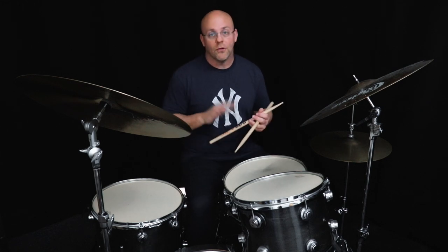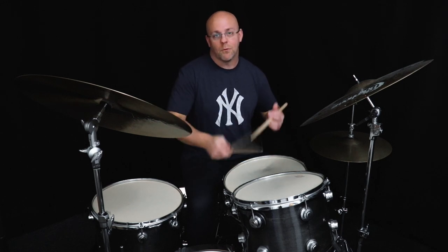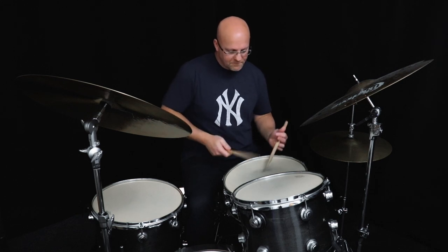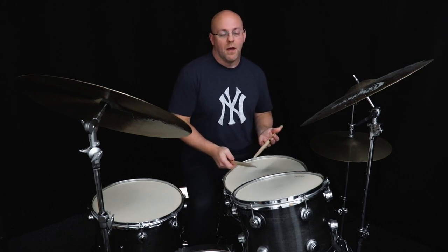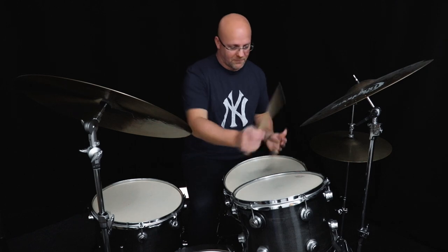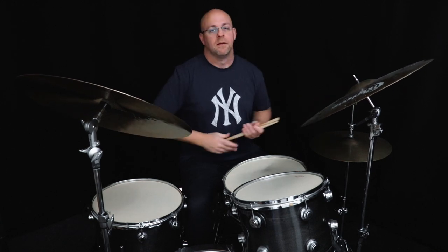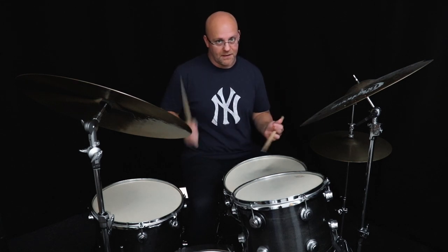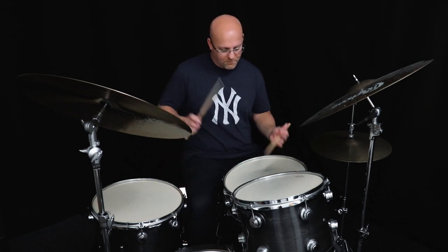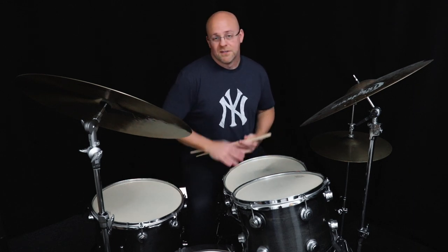The second lick is also a four-note phrase, and it's like a backwards paradiddle, if you will — right, right, left, right. The most common way that Tain sticks it is usually tom-tom, snare, crash. And the last one is a paradiddle-left, which gives you the five strokes. We put a flam at the beginning — a left-right flam like this. So those are the three licks.